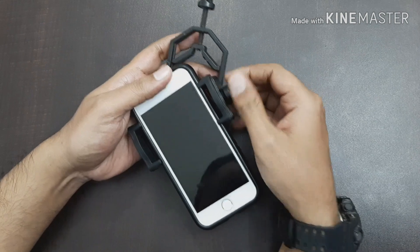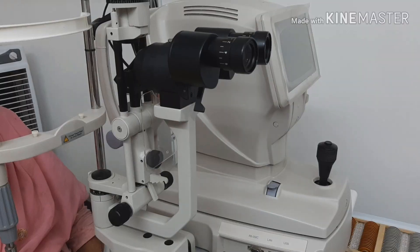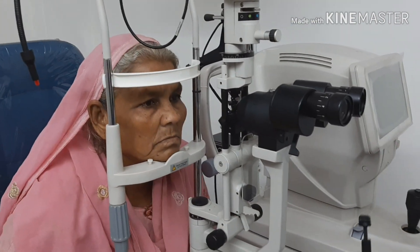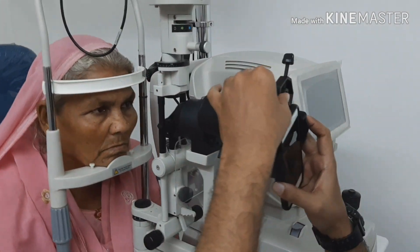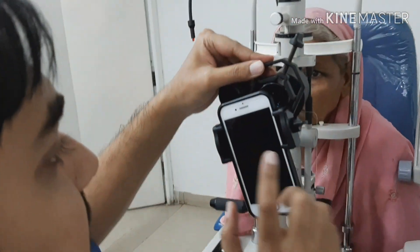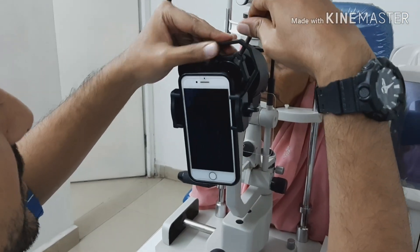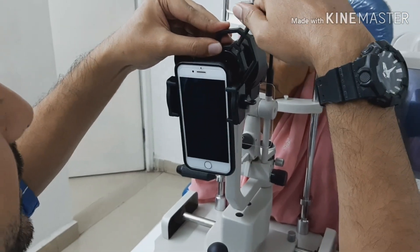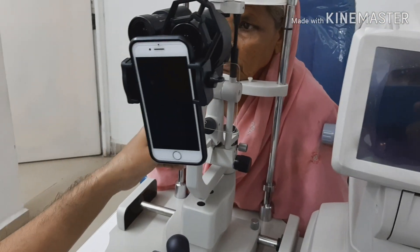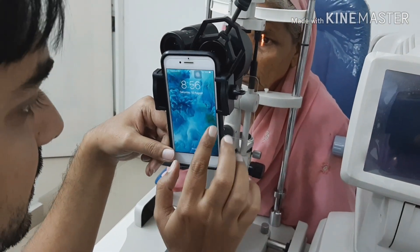Once you've tightened the knob, check that your smartphone does not slip off the adapter. It has rubber cushioning on both sides, so it should stay secure. Then place the adapter onto the eyepiece of the slit lamp and tighten the knob on the eyepiece so that the whole adapter does not fall off.